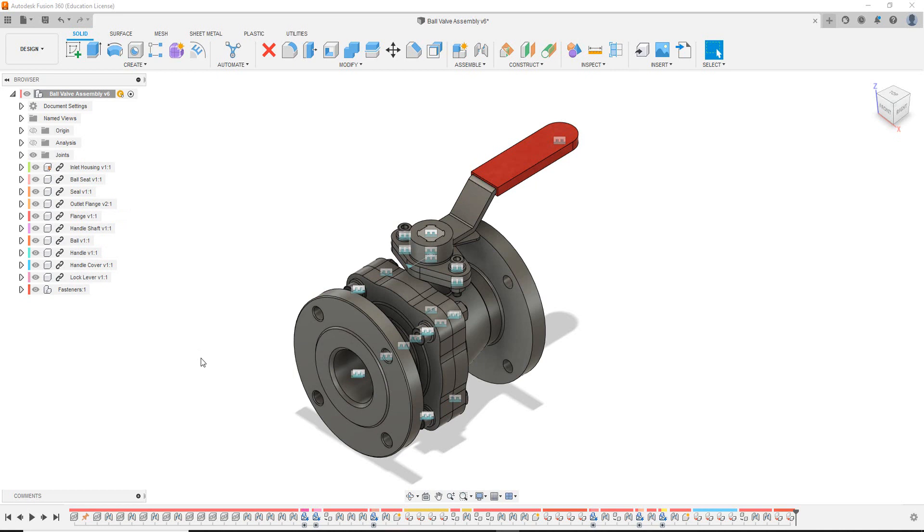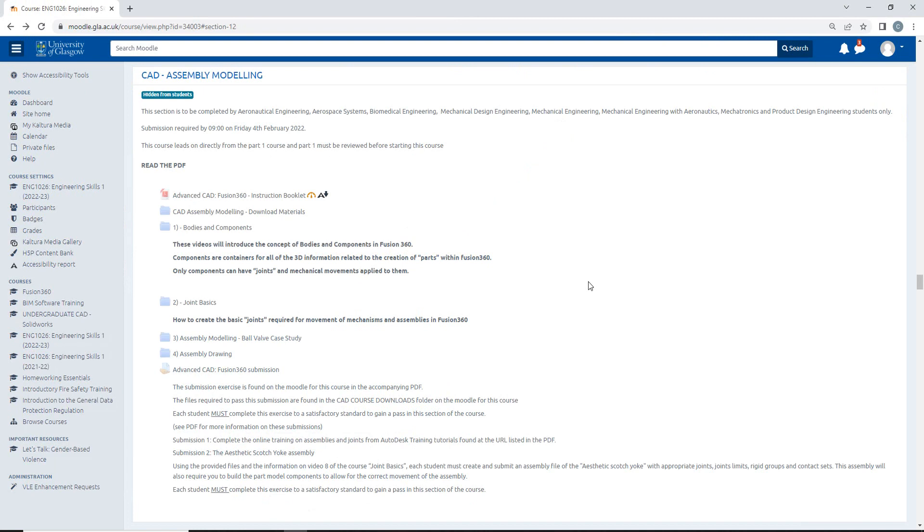So what we need to do is go over to the assembly modeling Moodle page. If you've watched this video you should have access to the assembly modeling Moodle page — there's CAD assembly modeling and the Moodle page. By the time the curriculum has run, the page might look slightly different but not to worry. The most important aspect of this video series is having access to the folder labelled CAD assembly modeling.